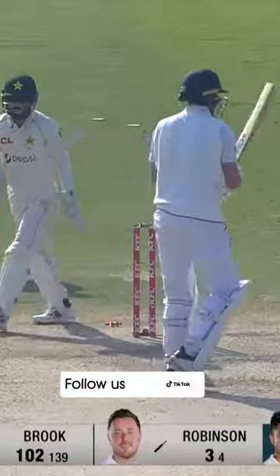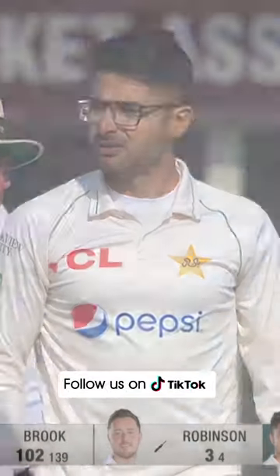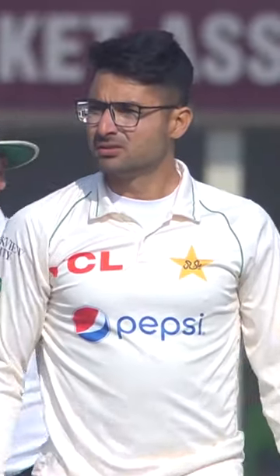And that will do — he loses his leg stump. Lovely and straight. He was nowhere near the ball. The ball just kept going with the arm, didn't spin at all.